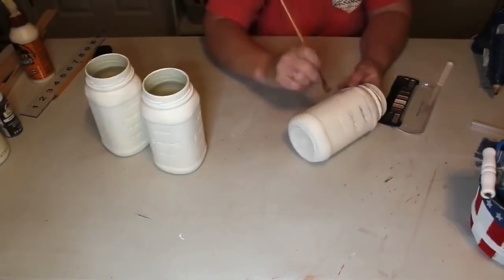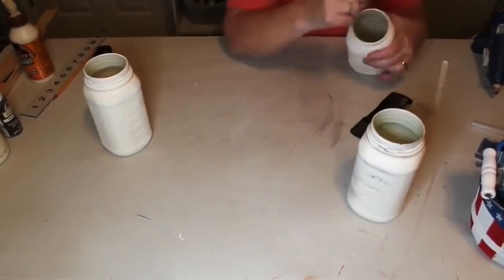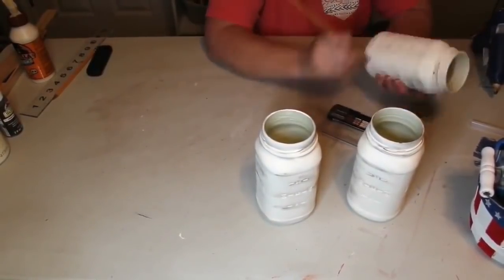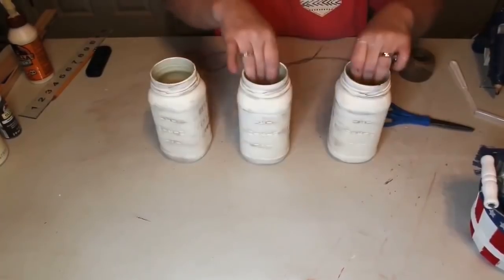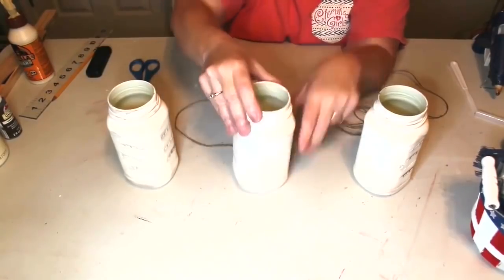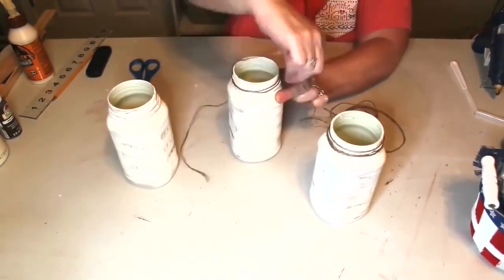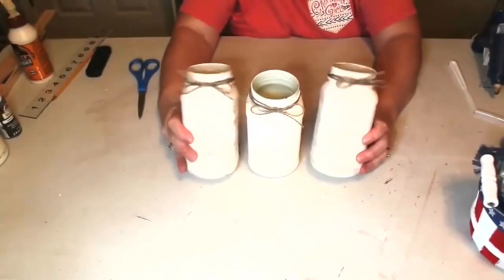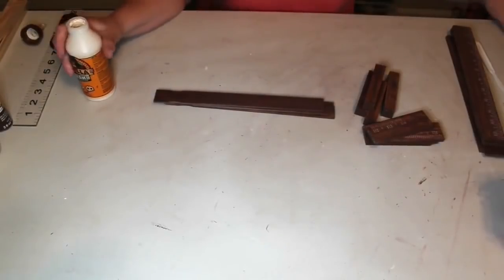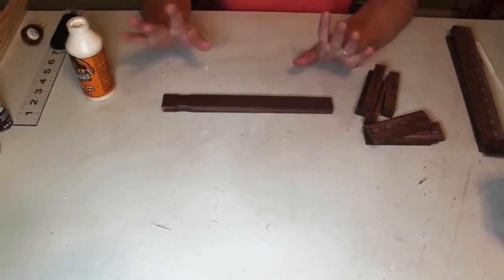Now that our jars are dry I wanted to distress them, and my favorite way is to use an old eyeshadow palette. I take a stiff brush, rub the eyeshadow all over the jar, and it gives it a really pretty distressed effect. To finish up our jars I take some twine, wrap it around the top several times, and just tie it in a bow. To put our crate together we're going to use some Gorilla Wood Glue for the strong hold and hot glue for the fast hold. We lay our sticks out with markings turned so you can't see them.